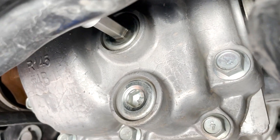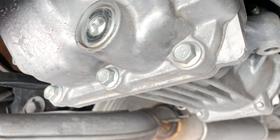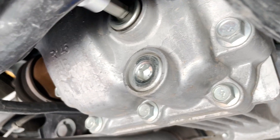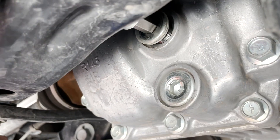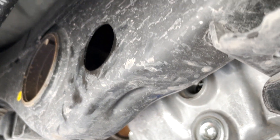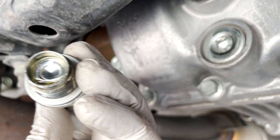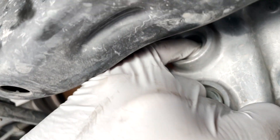Now one rule about anytime you have to drain a fluid is: always take out the filler plug first. If you can't get the filler plug out, then you shouldn't be taking out the drain plug, because at least it's still drivable until you can decide what to do. So slide that out through the frame and set it to the side. From what I can tell you can see the remnants of the oil and there are no metal shavings anywhere, so this is probably pretty good, but based on the age I'm going to change it.